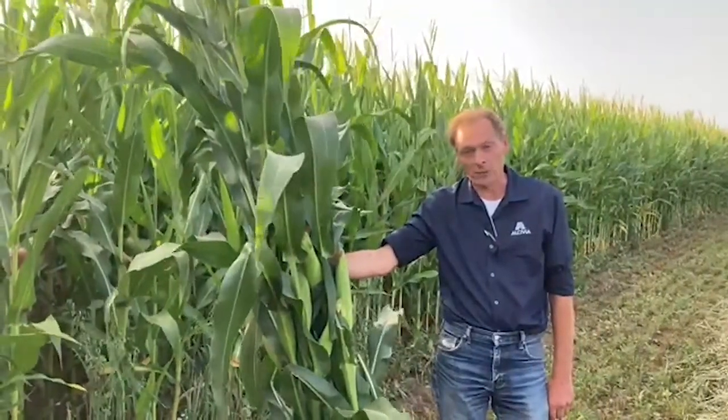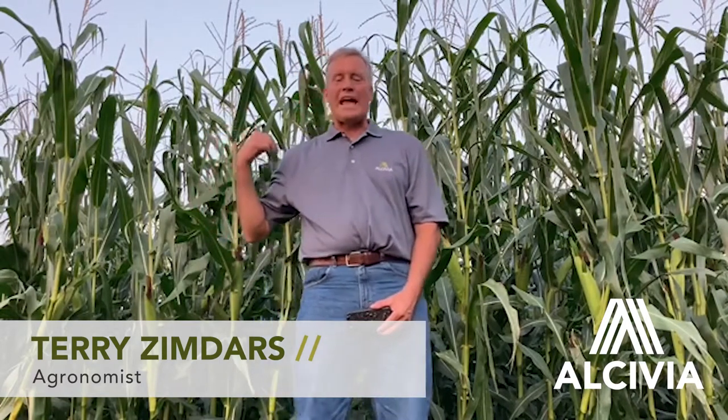Hi, I'm Terry Zimdars with Alcivia, wanting to talk a little bit about silage management. A lot has gone into making this crop — decisions on fertility, varieties, whether to use fungicides, and all the other crop inputs along the way. Now it's time to harvest it for corn silage. When it's corn silage time, you only have one chance to make it right, and that feed will be fed for the next 12 months.